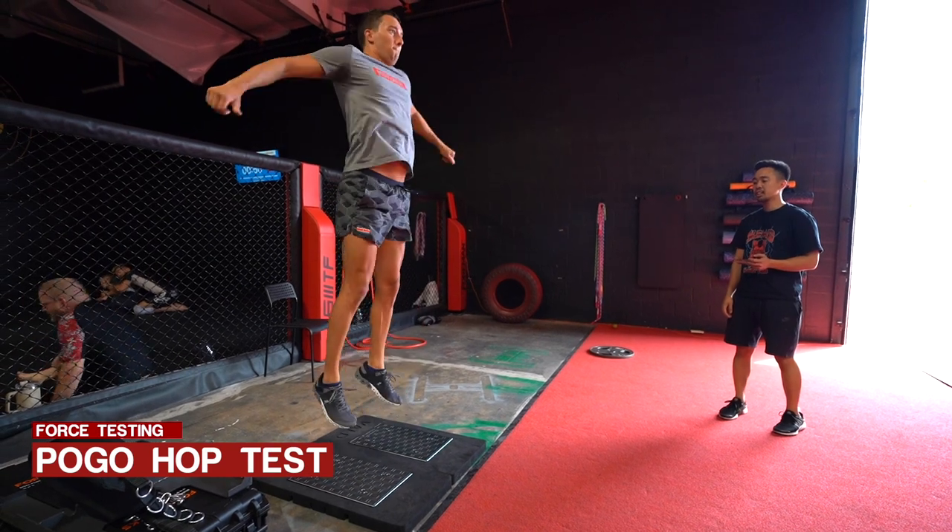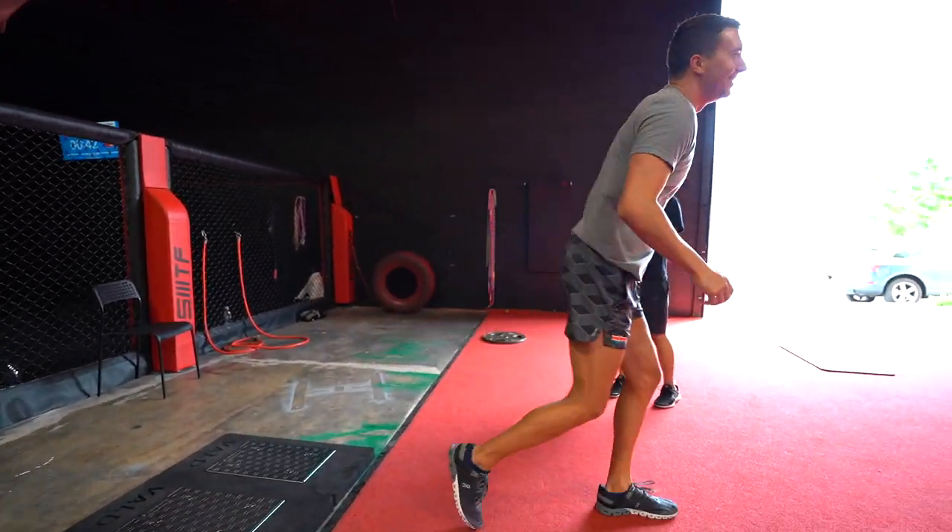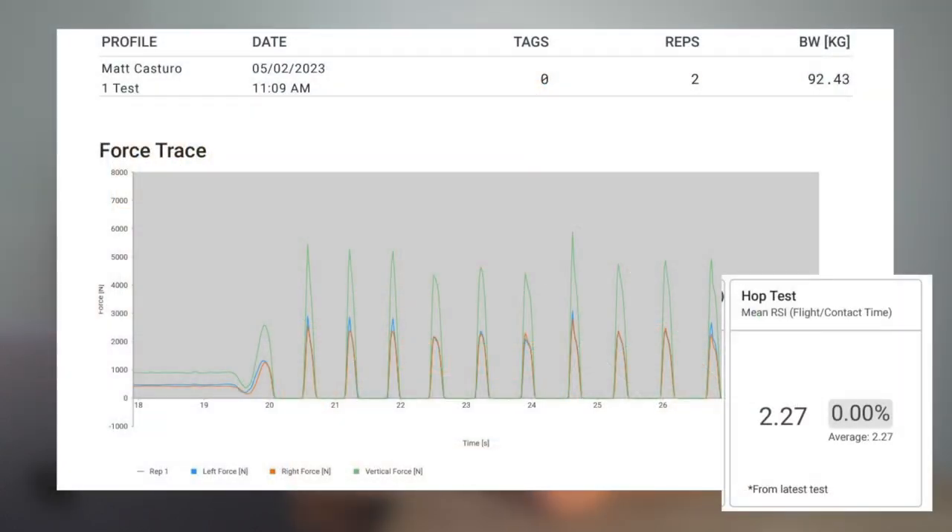Test number three was a pogo hop test — 10 hops up and down with arm swing, staying on the force plate for all 10 reps. This tests whether you can be elastic and remain bouncy for 10 repetitions consistently. Some athletes are really explosive for one rep but drop off their power over 10 reps. In my case I had a mean reactive strength index of about 2.27 between reps, testing mean RSI — the fast stretch-shortening cycle function with those quick ground contact times. I'd need to compare this to other athletes to really evaluate if 2.27 is good or not, so I'll use it as a starting point.